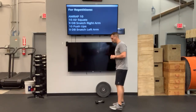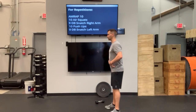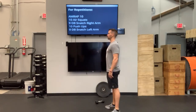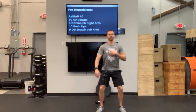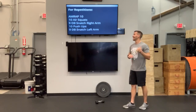We're going to go 10 air squats. Feet shoulder width, toes pointed out slightly. Hinge at those hips first, drive those knees wide as you get that hip crease below those knees, coming all the way up into full extension at the top. Feet shoulder width, toes pointed out slightly, hips go back first, knees go wide, chest stays nice and upright. We're going to do 10 air squats.